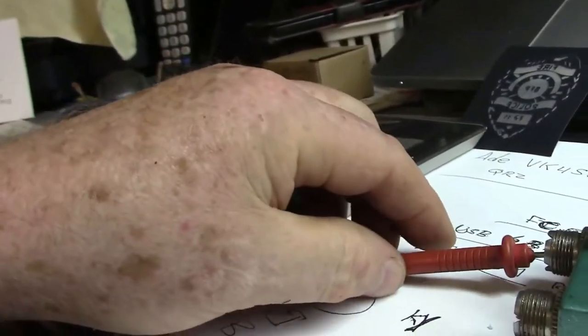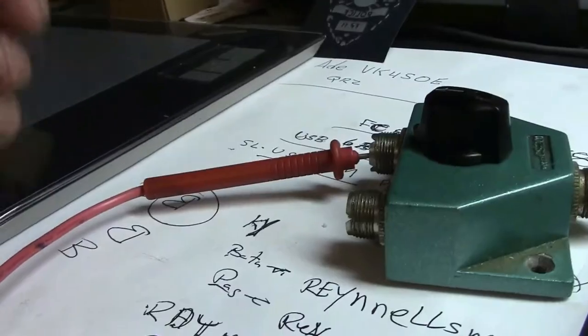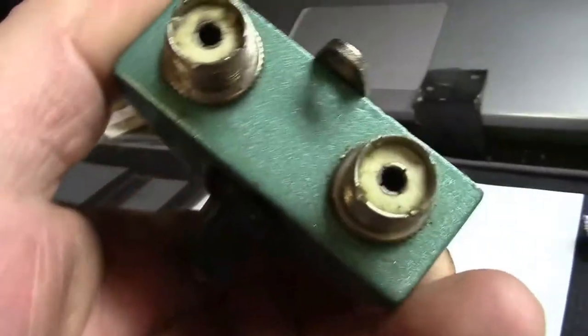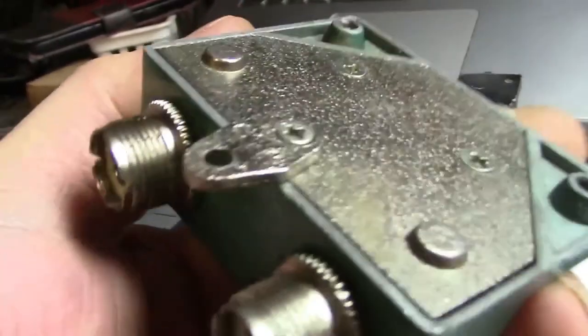Let's see if two works — nope. Let's go to two — nope. I'm not getting it there either. Now am I getting it on the ground side? Yeah. So I am getting it on the ground side, which is not a big deal at this point because I've got to get it on the center. So I've got to find out why I'm not.